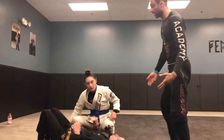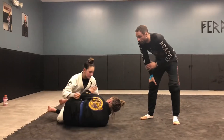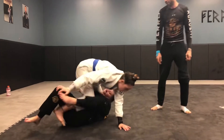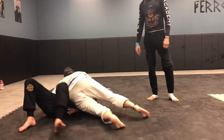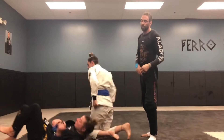Let's do the entry from a knee shield position. She goes through it, sets up the deep half, goes to defend — push, turn the knee, come up, grab the sleeve, come around into side control. Right into a good side control.